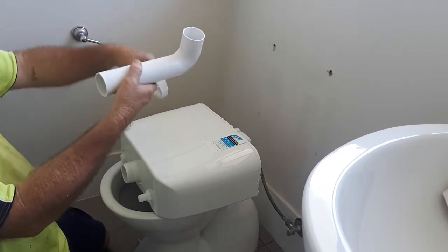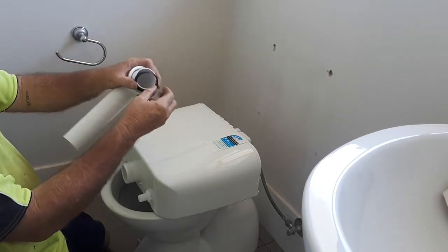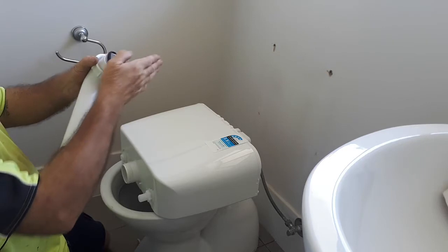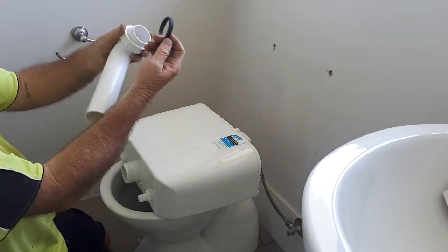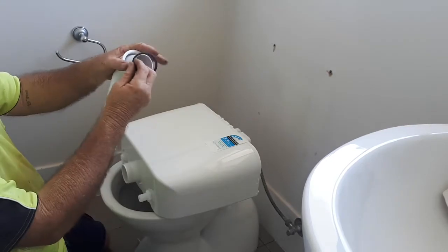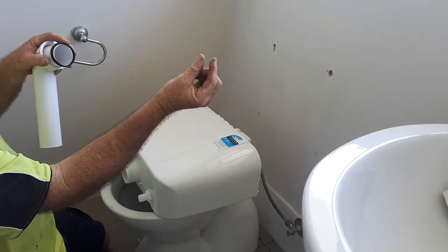This part sits up on your system; this part goes back to your toilet bowl. Stick your nut on, obviously, then your rubber. Now some rubbers have a taper — they start thin and work out and then have a flat back. If that's the case, these rubbers are domed on both sides. You'll know when you look at it.